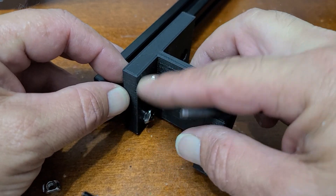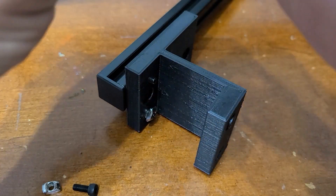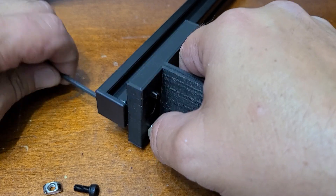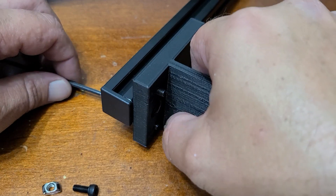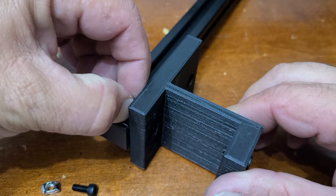Do the same thing on the back side. There are four of these screws that hold everything together. The upright arm is all taken care of.